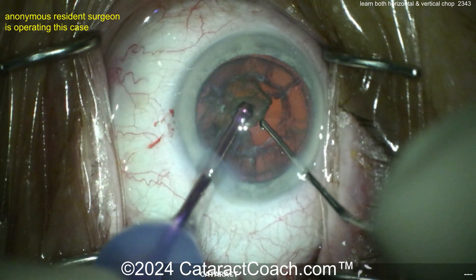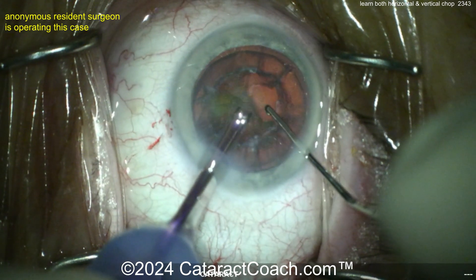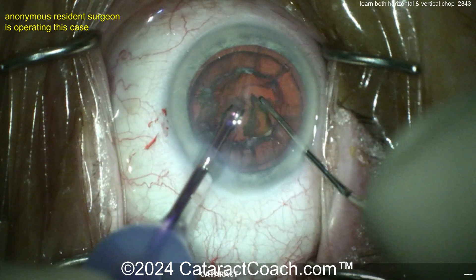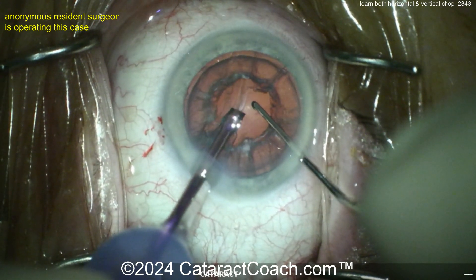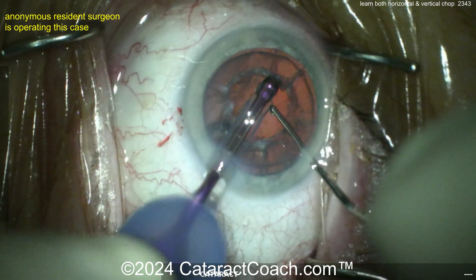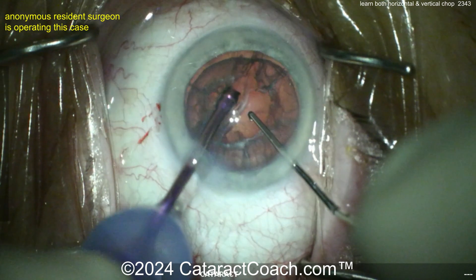So I just have one position on my machine called chop, and that's all I need. I start every case in chop mode on my machine, then I click over on my foot pedal and go to irrigation aspiration for cortex removal, and then at the end for visceral aspiration removal. So here's the epinuclear shell — grabbing that nice and gently.